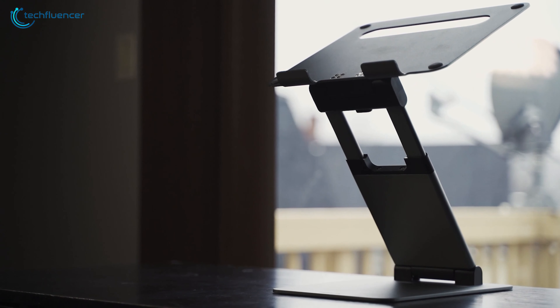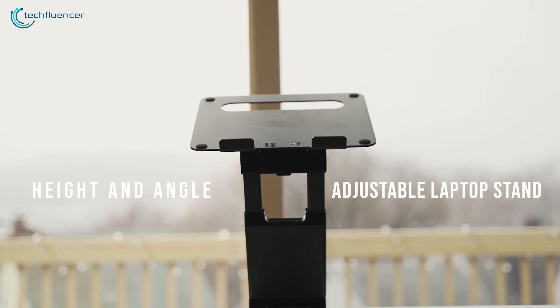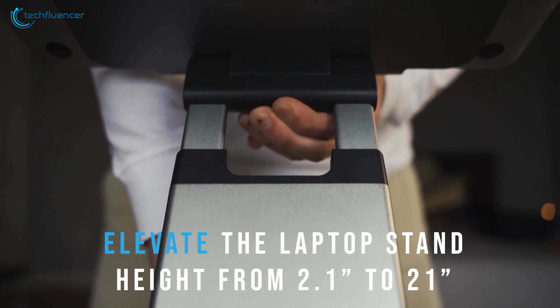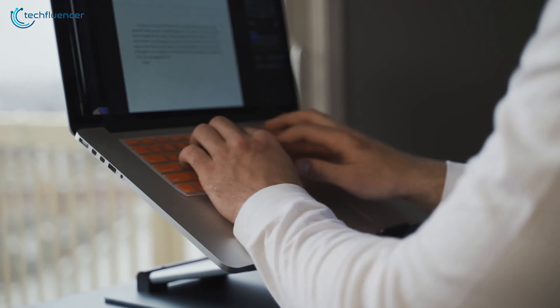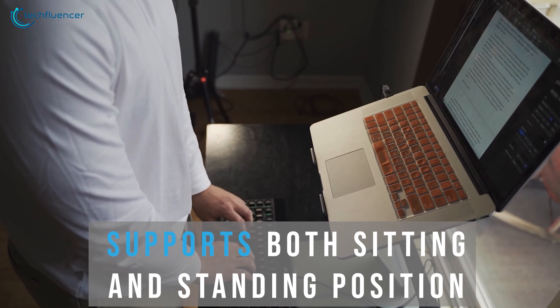Coming in at number 2, we have the NuLaxe Ergonomic Laptop Stand that can provide you with the most comfortable body posture by relieving body pain and pressure effectively. That's because this laptop riser features a flexible arm that can elevate its height up to 21 inches. This gives you the opportunity to sit or stand while working before the laptop for a longer period of time.